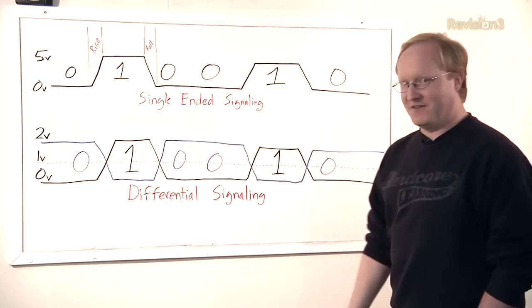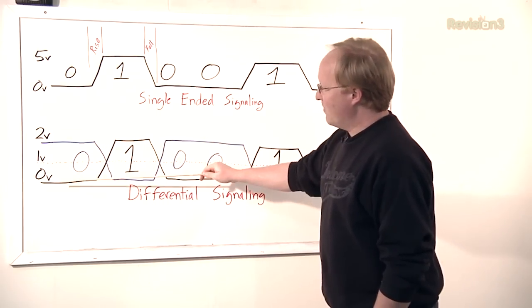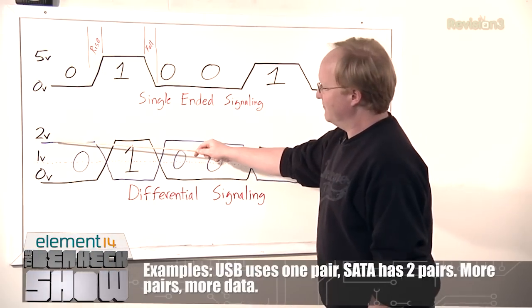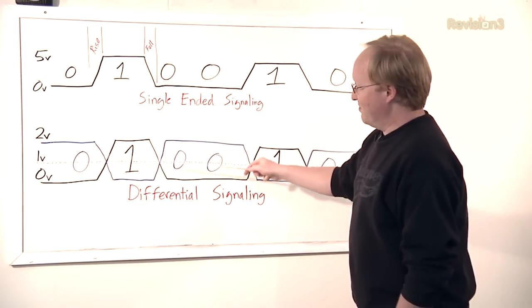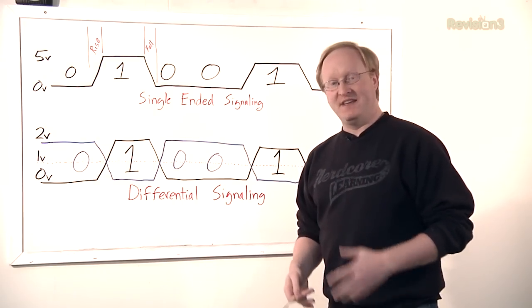Differential signaling is different. There's a baseline — in this case let's say one volt — and you actually need two wires, or a pair. Sometimes you'll see a twisted pair. That creates your zeros and ones. So if the blue line is higher than the black line, that signifies a zero. If the black line is higher than the blue line, that signifies a one. It's the difference between the two lines that gives you your data.